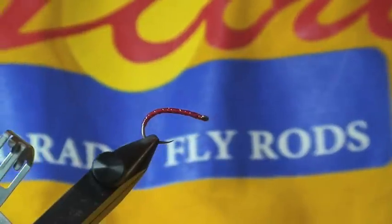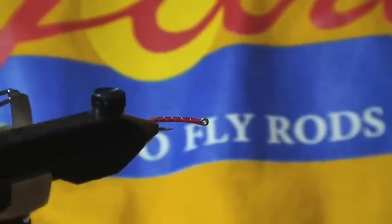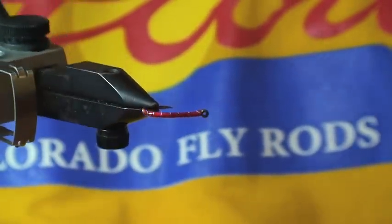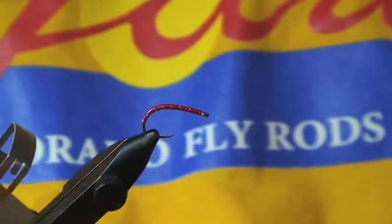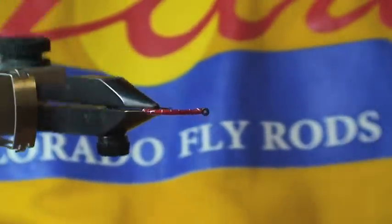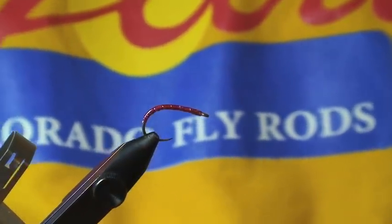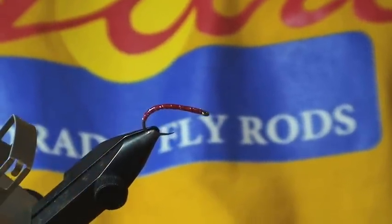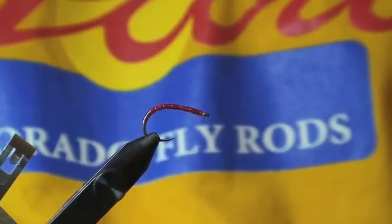I'm just going to let this fly dry — it takes a couple minutes. Once it's dry, it's ready to fish. So try it out, see how many fish you can feed with it this year. And there you go — midge larva, sinful creations.